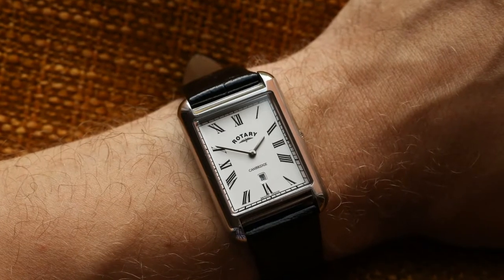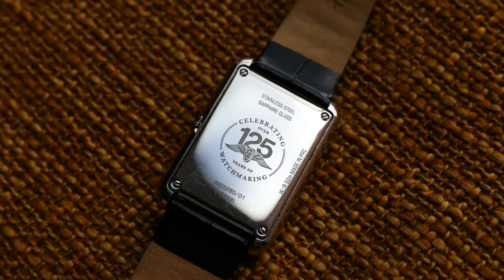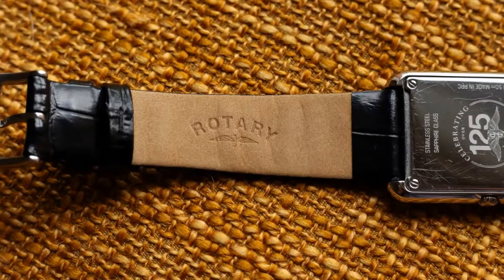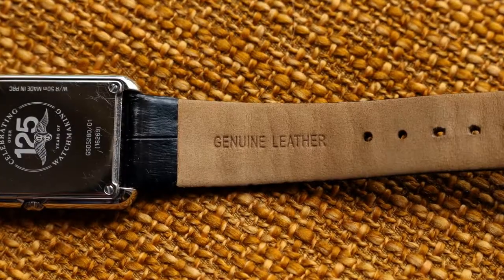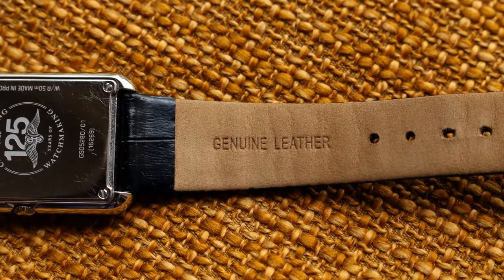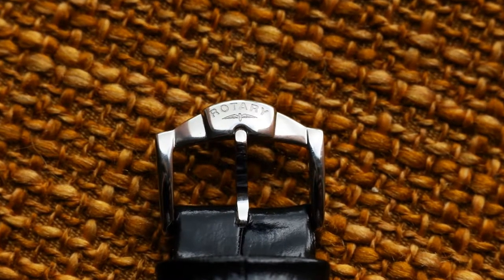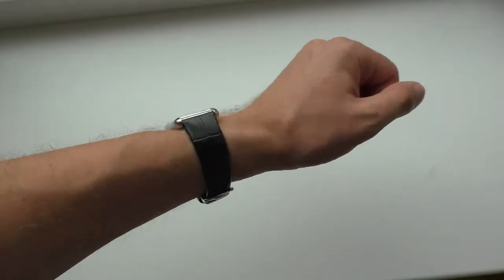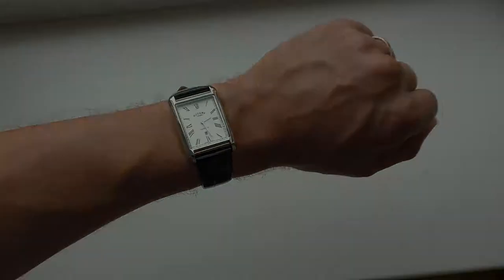It has sapphire crystal instead of mineral crystal, a stainless steel case instead of chrome-plated alloy. And even if it's a dress watch, it still has 50 meters of water resistance. This watch has the potential of lasting your lifetime basically. Let's start this video by putting this watch on many different straps, seeing how it looks, and let's just have some fun.